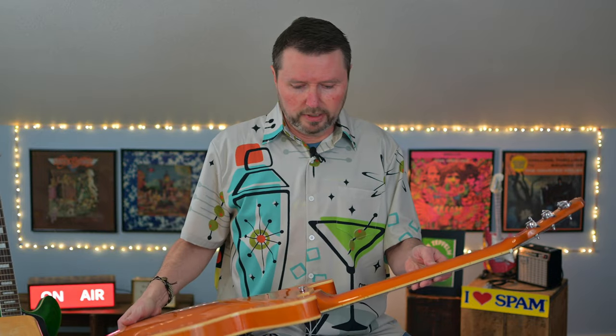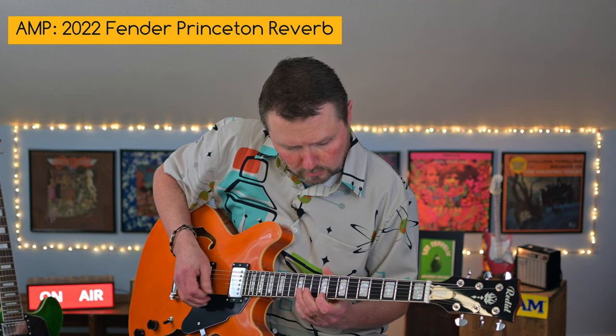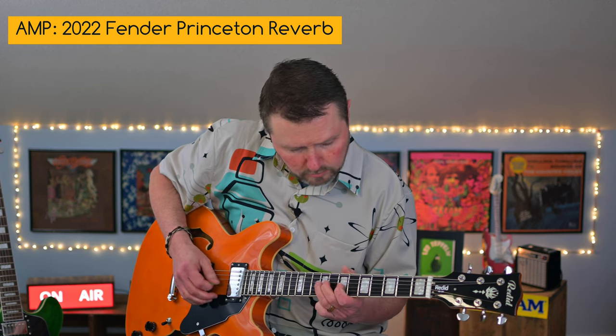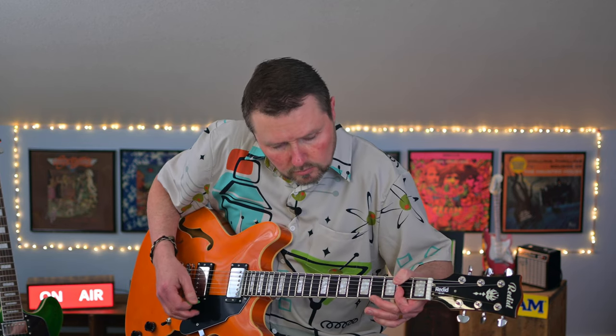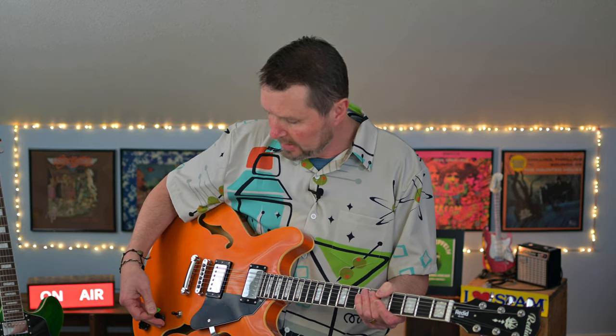Let's plug this thing in. Let's quit worrying about what it looks like and feels like and find out what it sounds like. That's the Redid — Redded — whatever it is, somebody tell me please — semi-hollow. That's just a clean tone going straight into my Princeton Reverb, and it sounds pretty good. That was the bridge humbucker. They're both humbuckers. I'm going to put it to the middle, which gives us both pickups, and we'll give that a try.